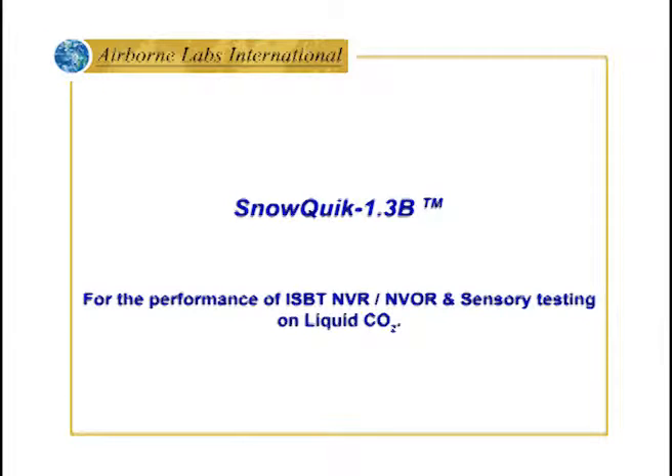Welcome to Airborne Labs International Training on the SnowQuick 1.3 BASIC for the performance of ISBT-NVR, NVOR, and sensory testing on liquid CO2.